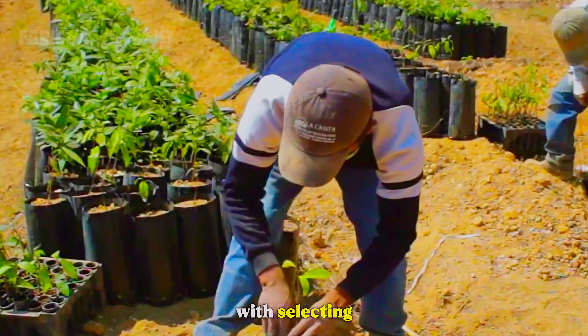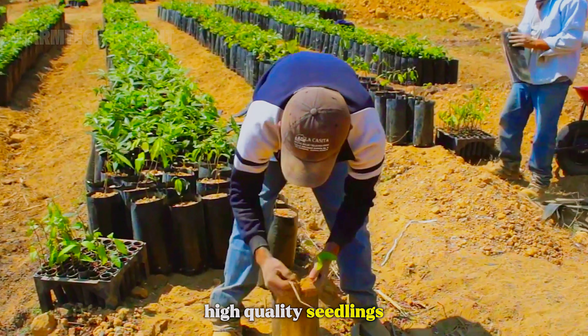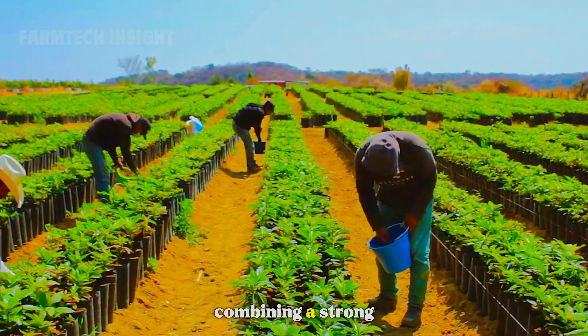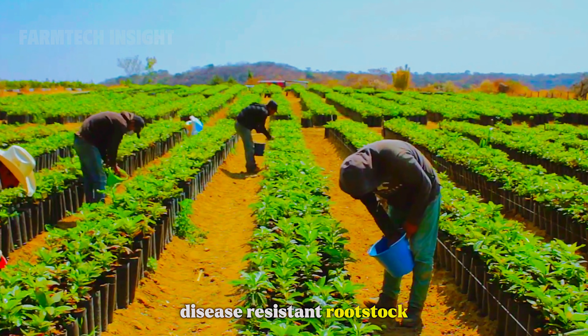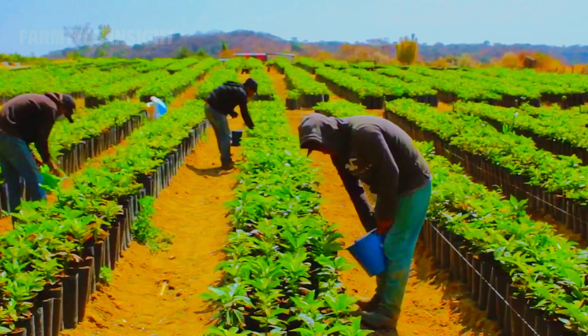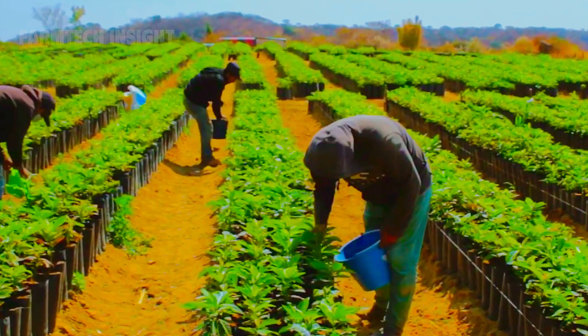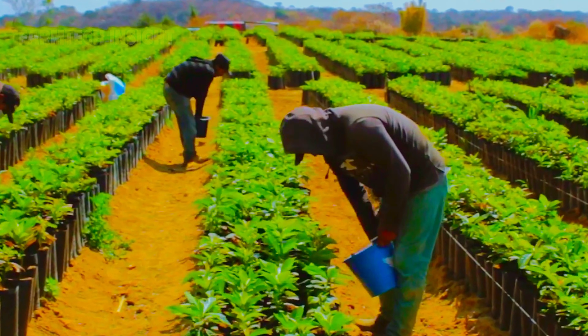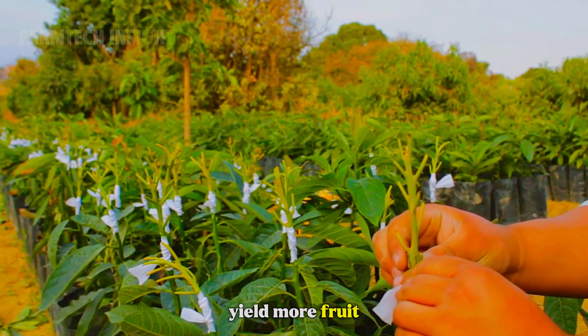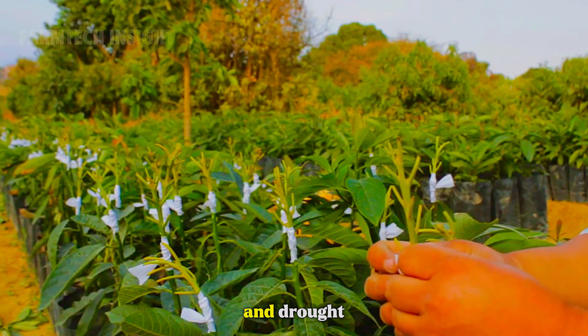The process starts with selecting high-quality seedlings. Farmers use grafted plants, combining a strong, disease-resistant rootstock with a superior fruit-bearing branch. This ensures trees that grow fast, yield more fruit, and resist pests and drought.